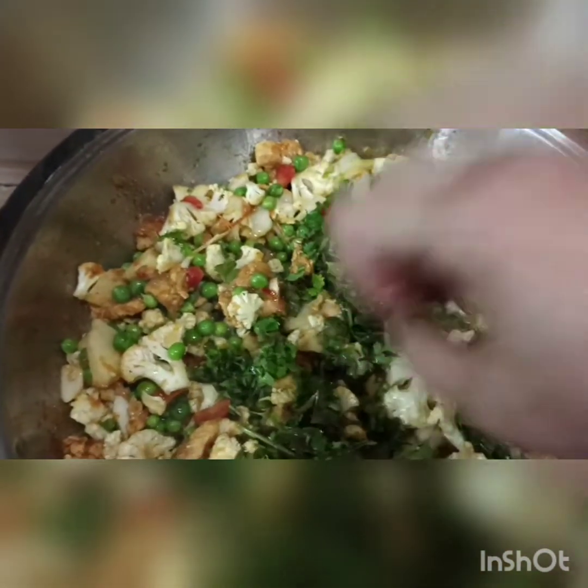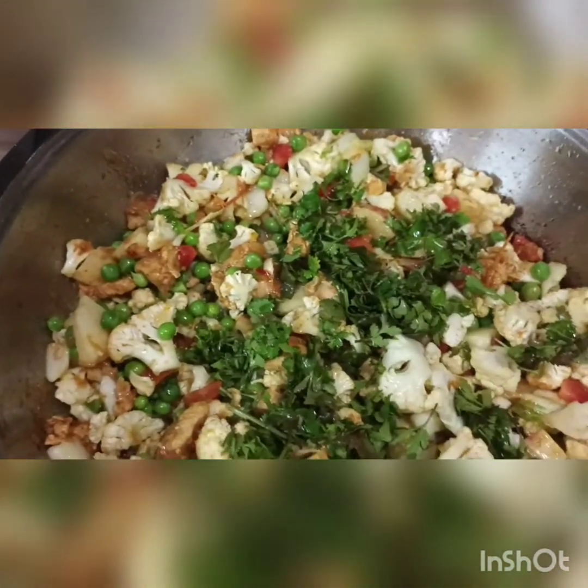First add the coriander (dhania), it is essential. Keep stirring regularly so that the peas (mater), potatoes (aloo), and vegetables cook properly. Make sure one side doesn't cook while the other side remains raw.